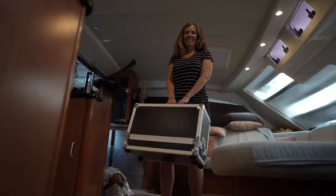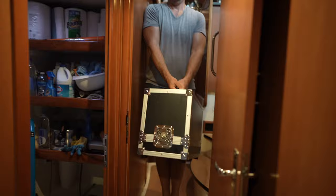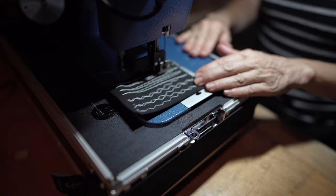Did we just gain some weight on board? Is it a two-man job? How much do you think that weighs? I'd say a solid 50 pounds. First stitches with my new best friend. Oh my gosh, this thing is powerful. This thing is not messing around.